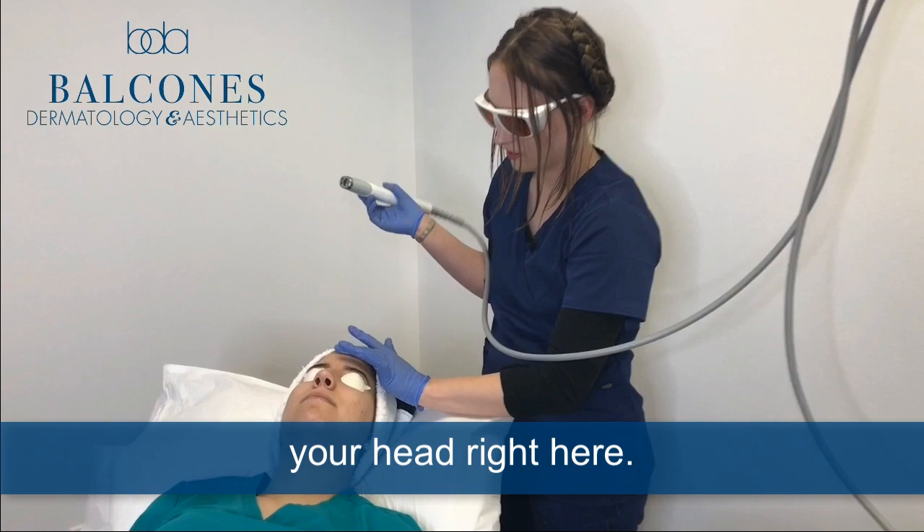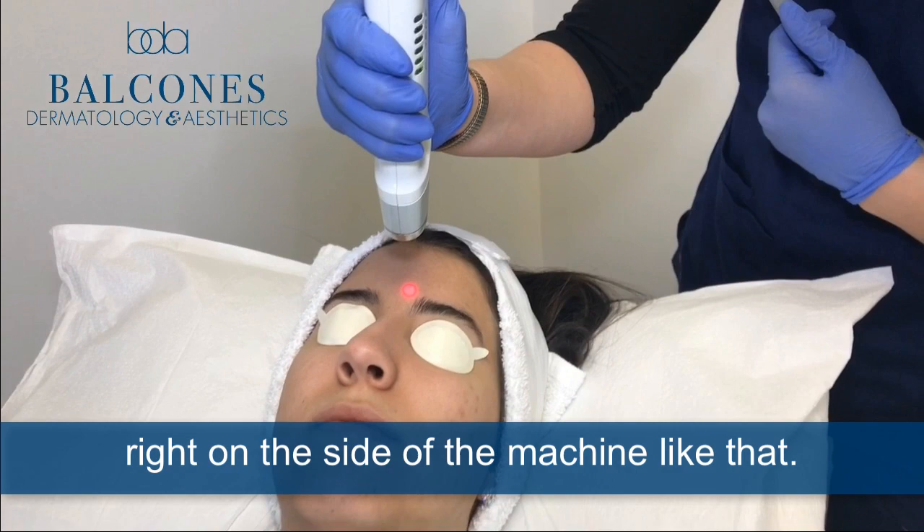All right, I'm going to touch your head right here and I'm just going to start off on the forehead. You can see the temperature right on the side of the machine. Three, two, one.